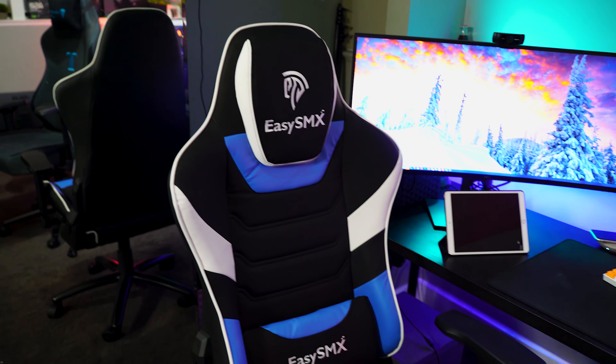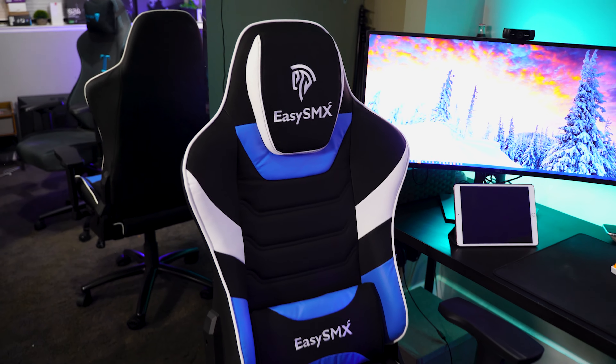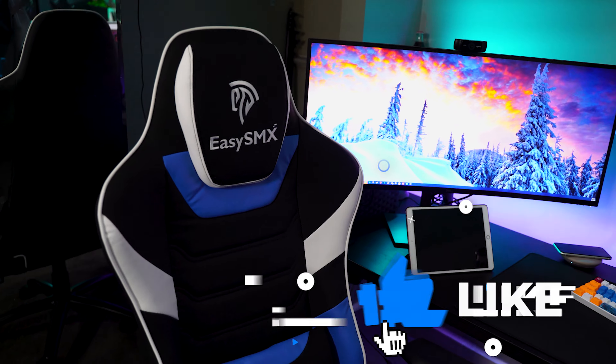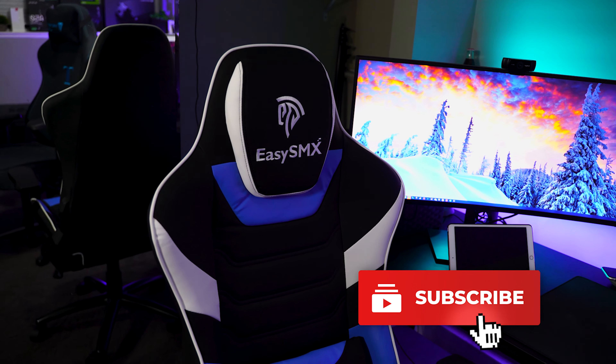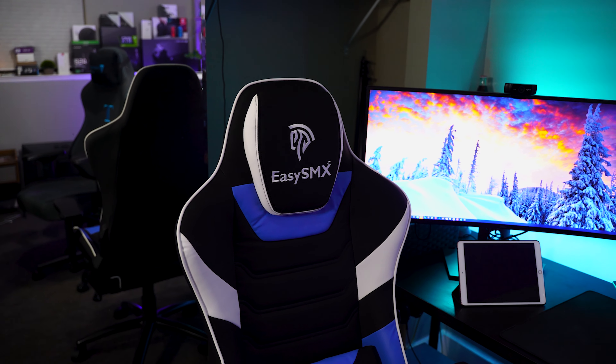That's going to be it for today's video. If you enjoyed this, drop a like and subscribe if you're new to Too Much Tech, and turn on post notifications so you're notified every time we upload. Huge shout out again to EasySMX for sending out the chair. If you have any questions, leave them in the comments or hop in my Discord. I'm once again really surprised at the quality, and I would personally buy another one for another setup. Drop a like, subscribe if you're new — I'll catch you in the next video.